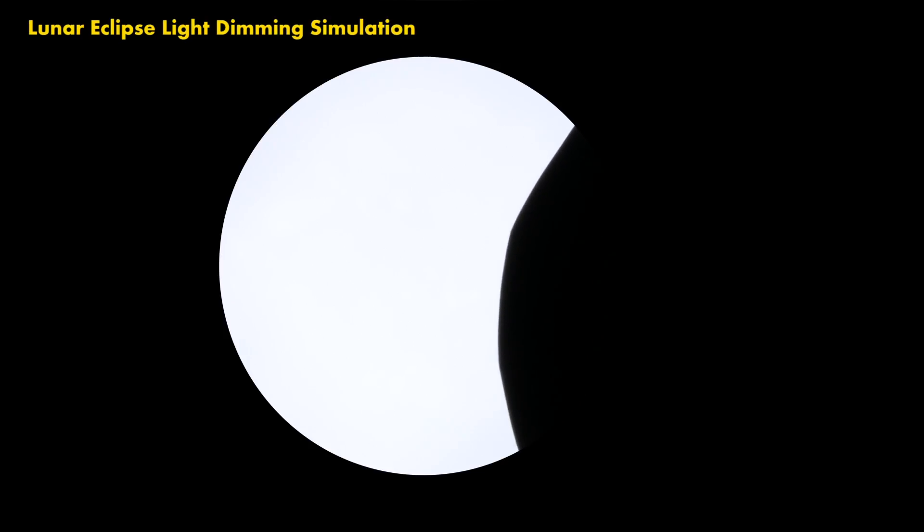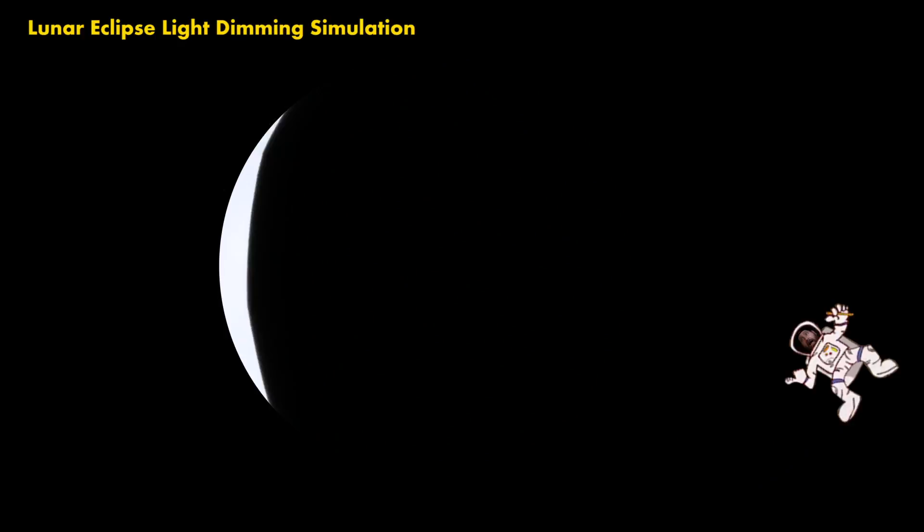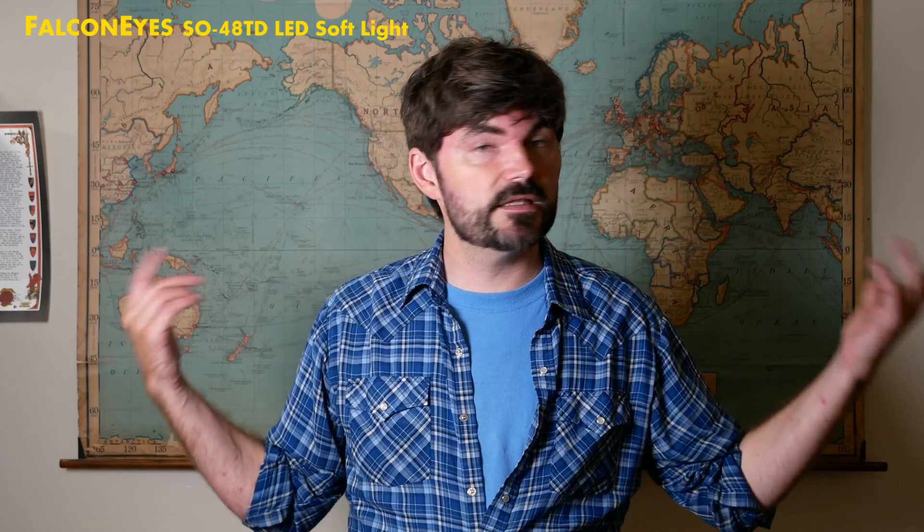So as you slowly dim it down it just looks like a lunar eclipse. I don't know if that'd be cool or not, but this is what it would look like if it did. Some of the samples I did, I was in complete darkness and did them at night. This is daytime so you get a little bit of light coming in, but this is what it would look like if it was just the FalconEyes light shining at me.